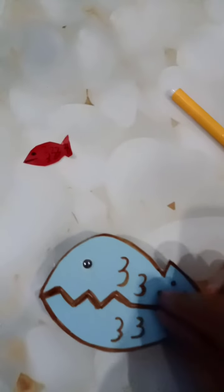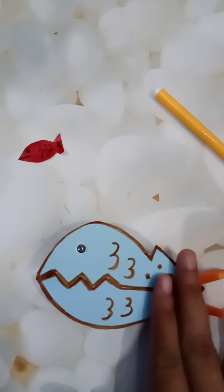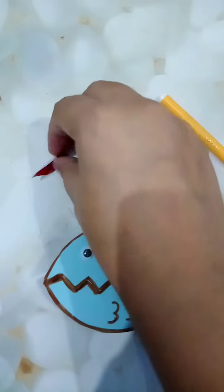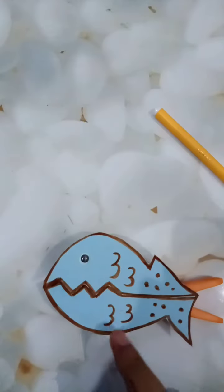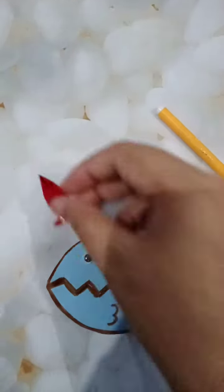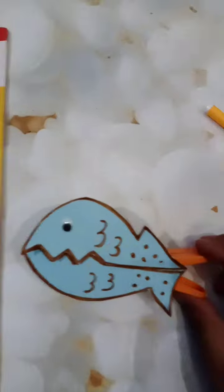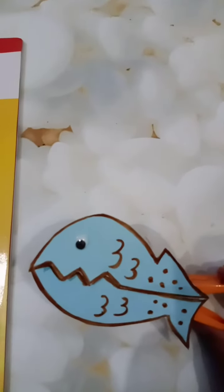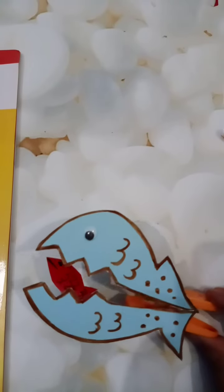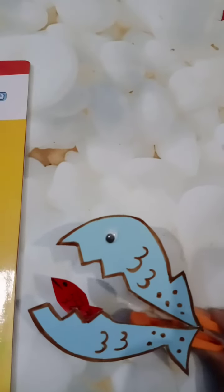After pasting it, it will look like this. You have to wait for a minute. The small fish you will paste inside the fish. Now our shark is ready! Let's open the mouth of the shark — what is there? Oh, it's eating the small fish!